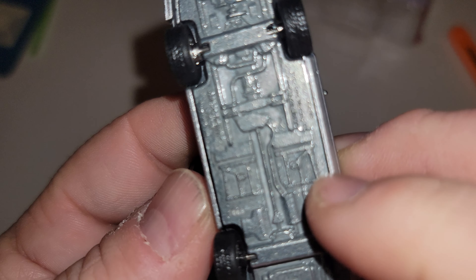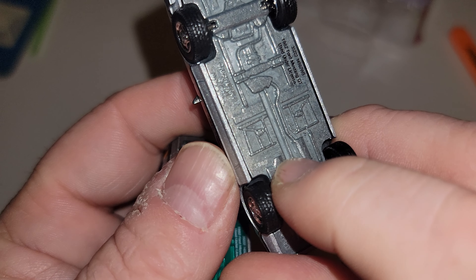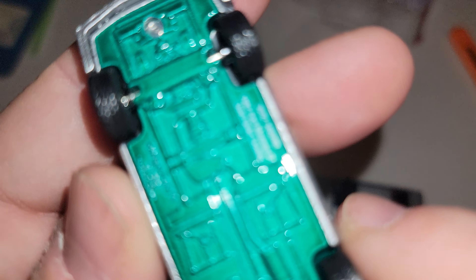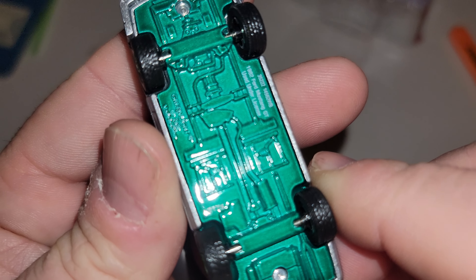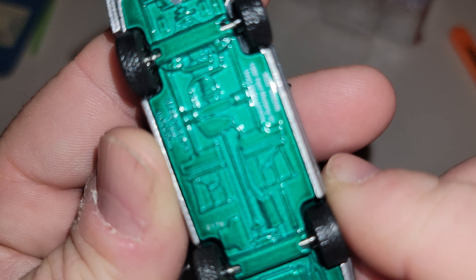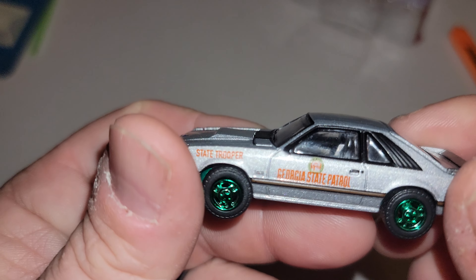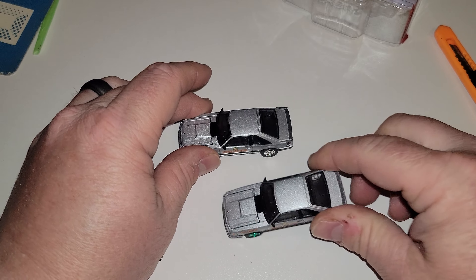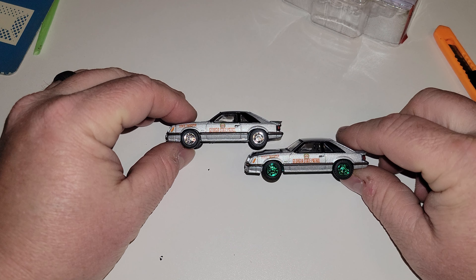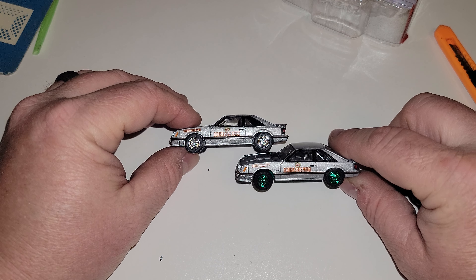So I just got it. This is number 1889 — let me see if I can show you. 1889. And this is number 2175 right there — I know it looks like a 6 on camera but it's a 5. Very quick review, nothing crazy. Georgia State Patrol — regular release and green machine.